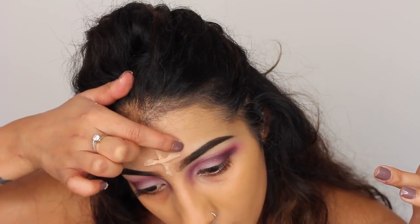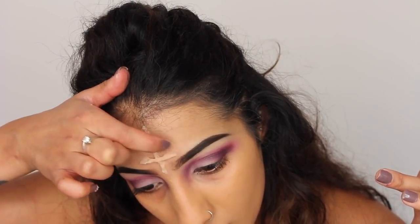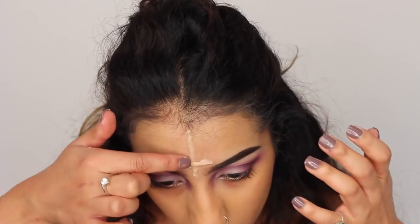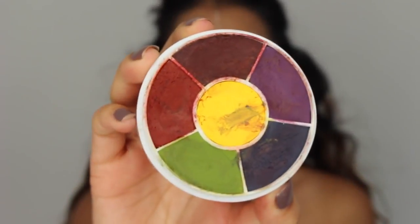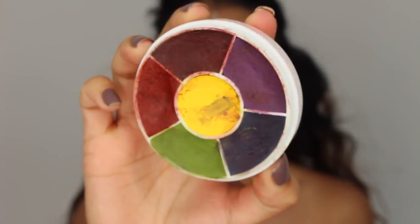So this is like an upside down cross that we're creating. And then I'm just using my fingers to blend out the edges — you can use the end of a spoon, it's whatever is easiest for you. Now we really want to make that cross pop.